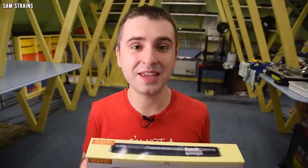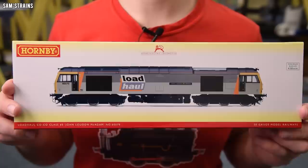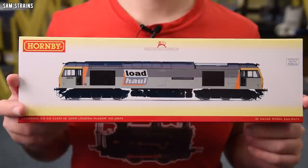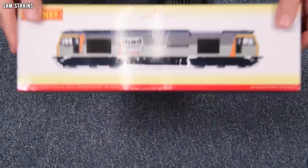Fortunately I did not pay anything close to that ludicrous price, because Hattons did a special on these and I managed to pick it up for £124 — nearly £100 less than Hornby would charge you on their website. I definitely don't recommend paying nearly £220 for this. The typical retailer price is £160 to £180, which seems a bit more reasonable but still quite a lot of money.